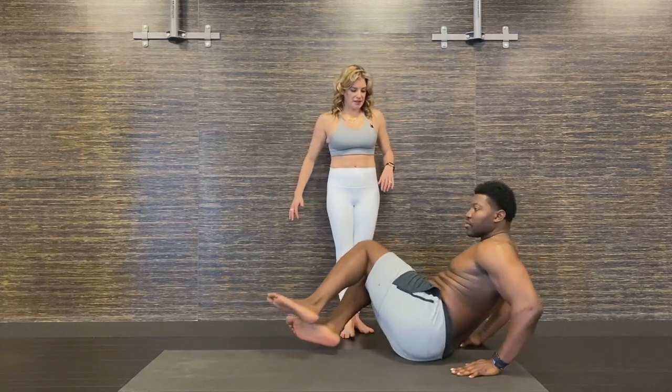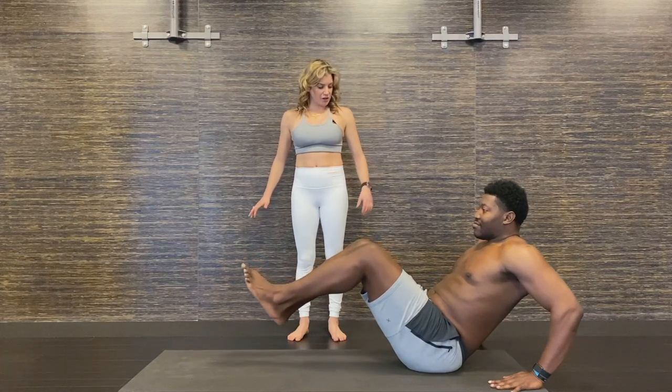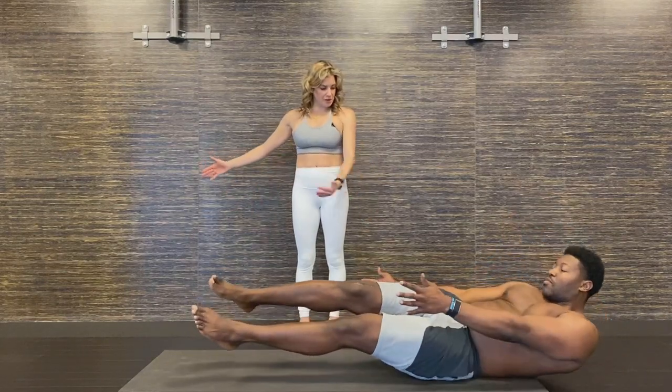Then come back to center. We'll show maybe the more advanced variation. Lean to the other side. Try to extend the legs as you lower. Can you reach the arm across toward me?